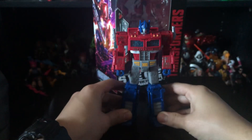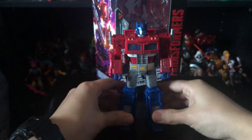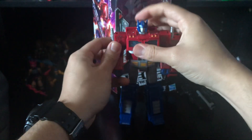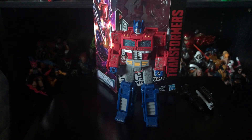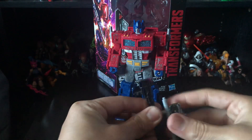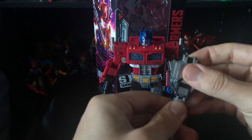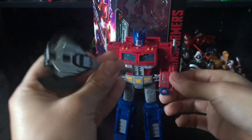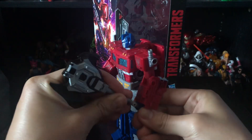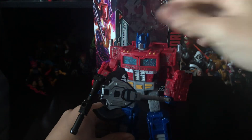This is just a gorgeous-looking robot mode in my honest opinion. Very classic looking — really looks like the G1 design. I really do recommend this guy. You can put the axe as a shield, but I prefer him holding it like an axe. Very, very cool looking.